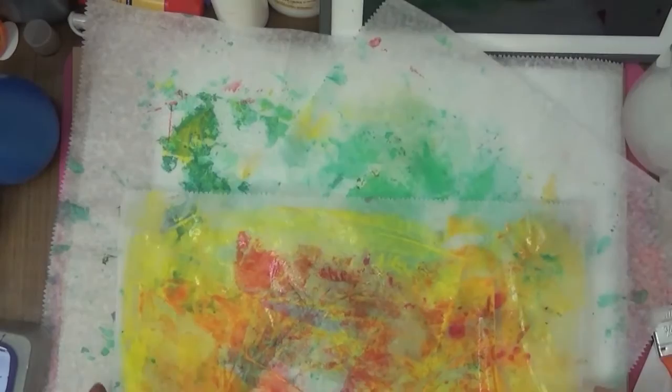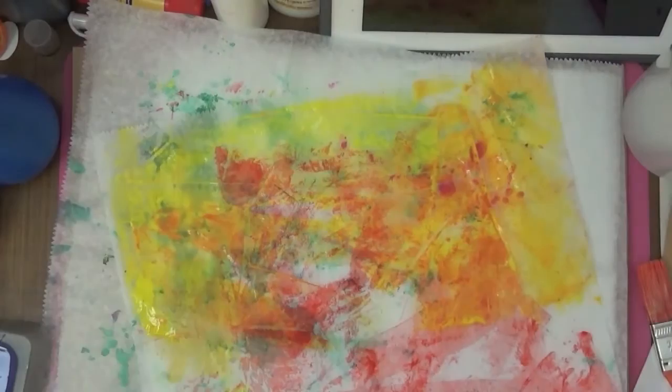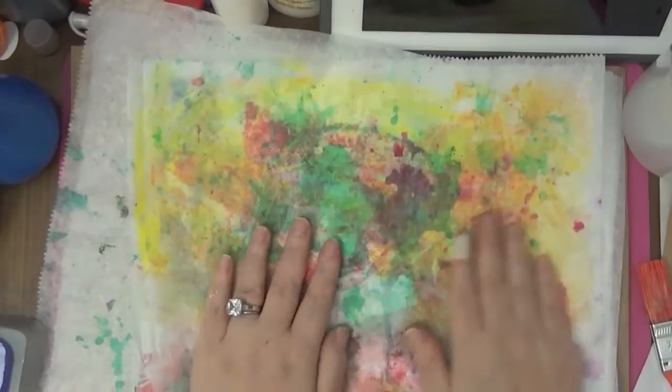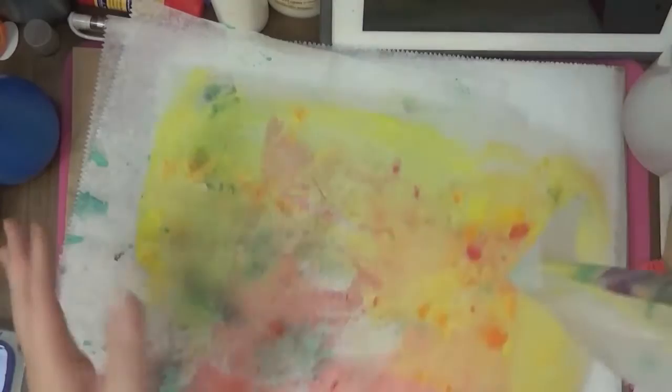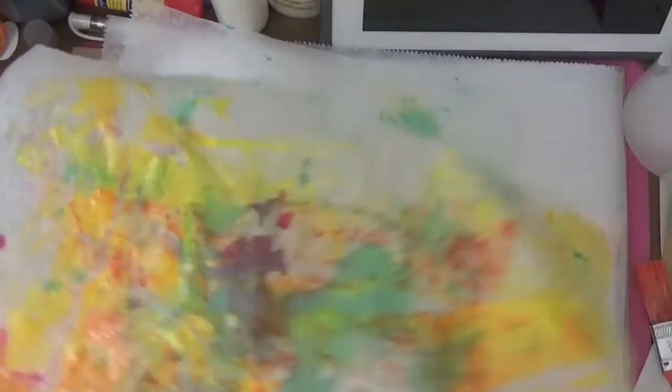You can put another piece of deli paper down and you can still get a second print in a way. See how it just comes off and it doesn't tear — I really like that.